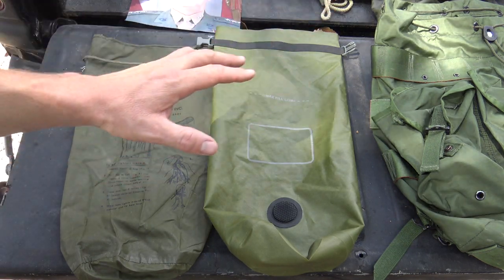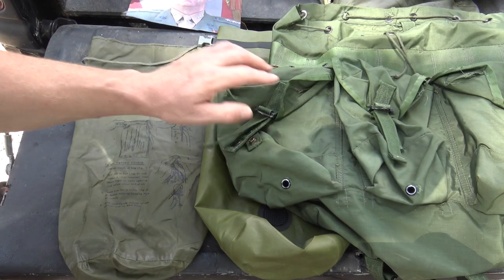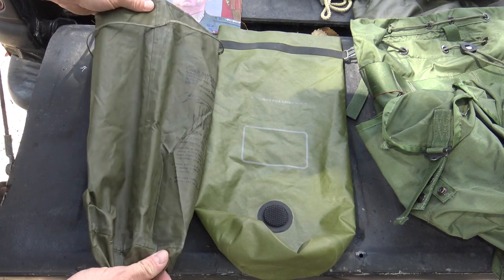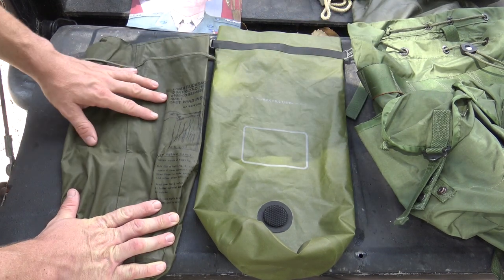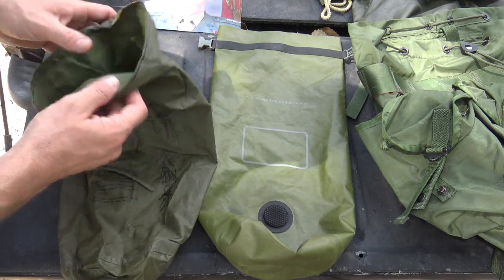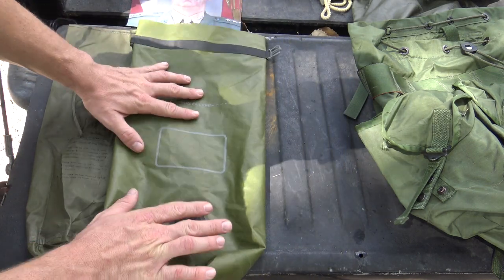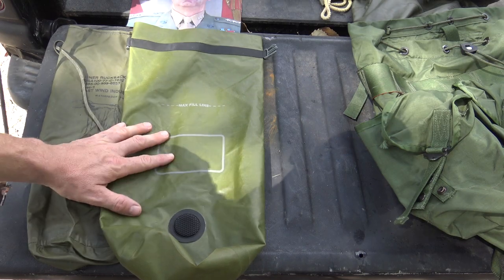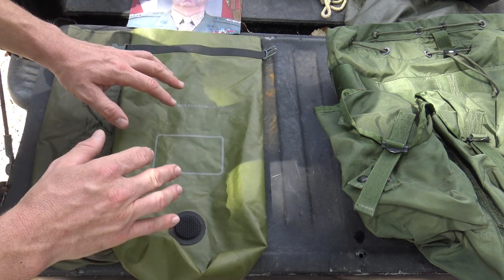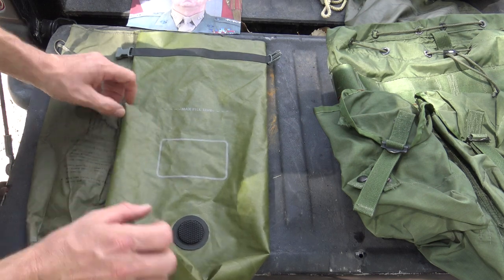One thing I want to add — since we're talking about waterproof lining for the top of your pack — I forgot to mention in my original Alice pack video: these are liners for the exterior pockets on your Alice pack. These are the original ones issued back in the day and they work, though they can deteriorate and start smelling over time. You can also get newer unissued ones or current-issue United States Marine Corps ones, which are fantastic. Once you fill them with socks, skivvies, or whatever you need to keep dry, roll it up, buckle it, squeeze out the excess air, and they become really small and compact.